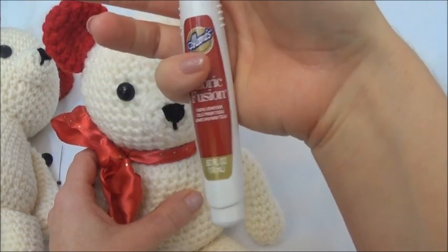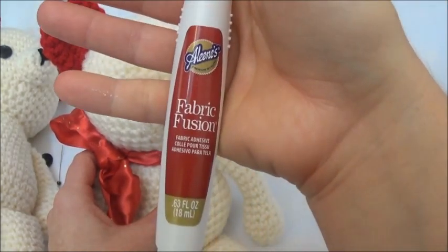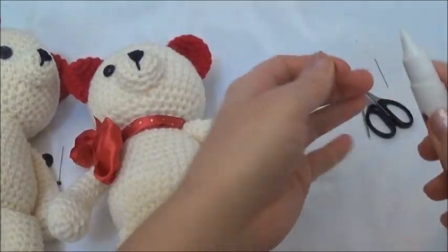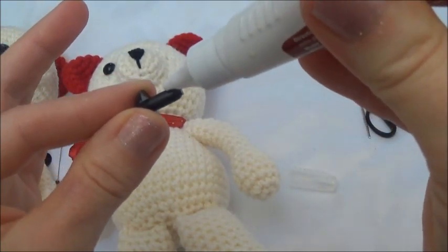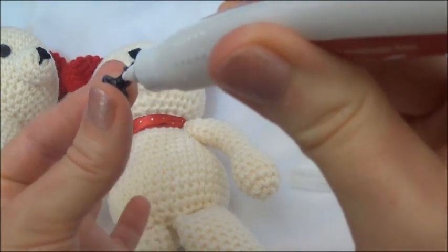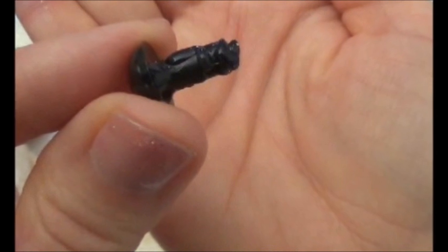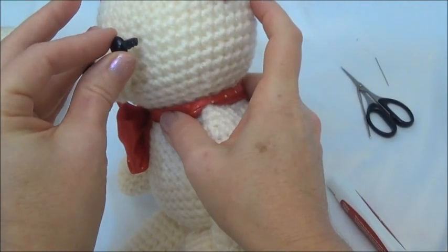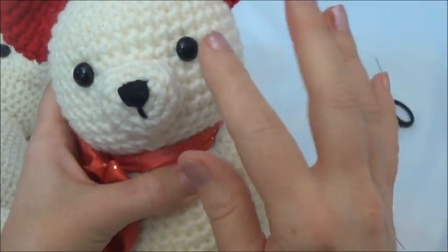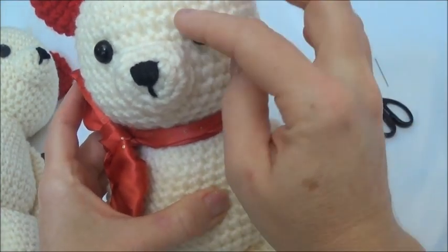This one has been glued in already, and I'm going to show you how to do this one. Get the fabric fusion all around the stem and all around the base of the stem — don't put too much or it will ooze out the sides and get on your doll. Now push the eye in. You can see some of that glue is going to be shoved up right behind the eye, and that's good. Leave it for two to four hours to dry before you start pulling on it, and if there's any glue on the outside of the eye make sure you get that off.